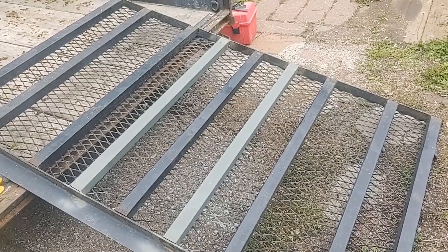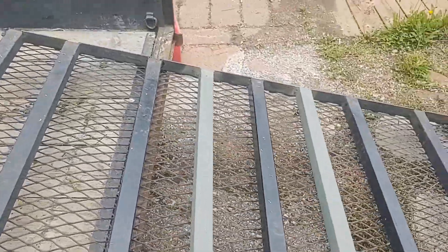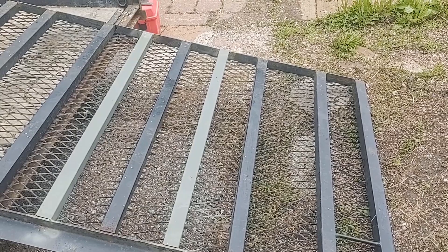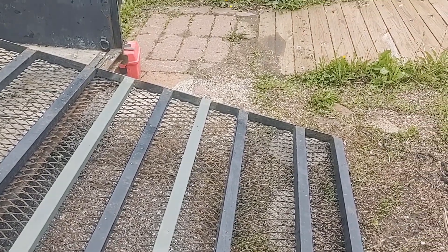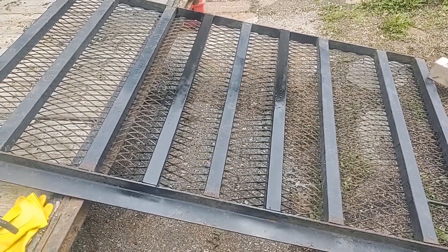In the next part I'll come in and show you what I've done on the trailer. Here's the gate — I pulled it out so I can paint it. I'm going to spray paint it with a rust-pro spray enamel. I'll spray that on and cover the bottom side, and then when I get it flipped over I'll spray paint the top side. Here's where I just got done painting the bottom side.